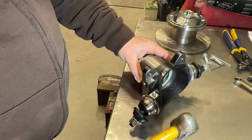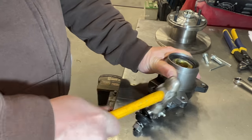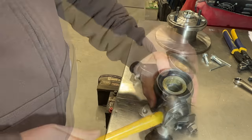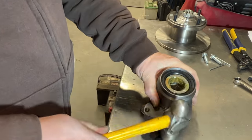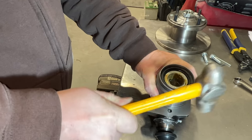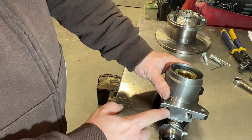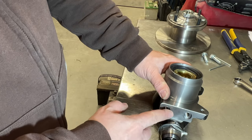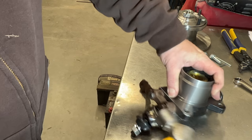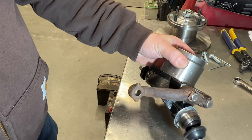With everything now set the way I want it to be, I need to bend the little lock tabs down — that'll keep these from undoing. I also need to move the steering arm from the old brakes, put it on here, and set the lock tabs on that as well. Now everything's locked and ready to go back on.